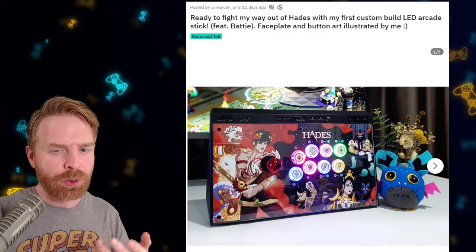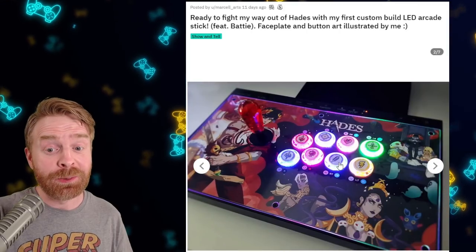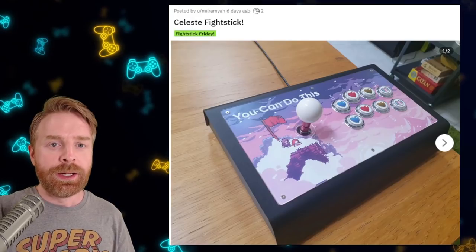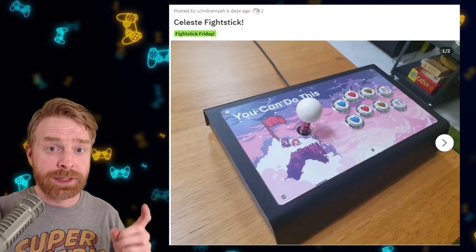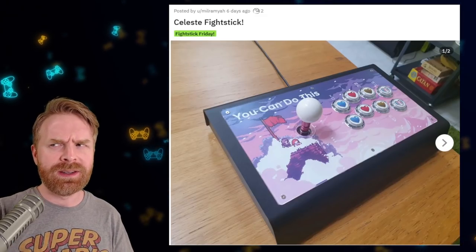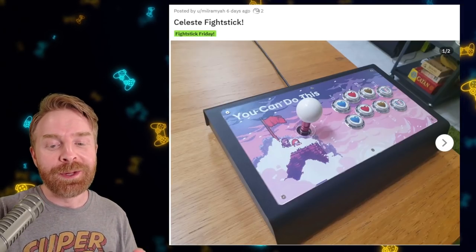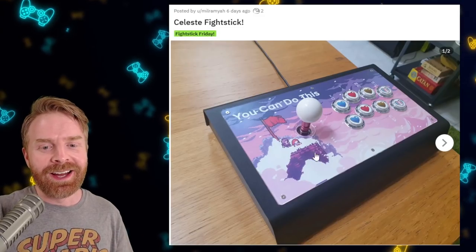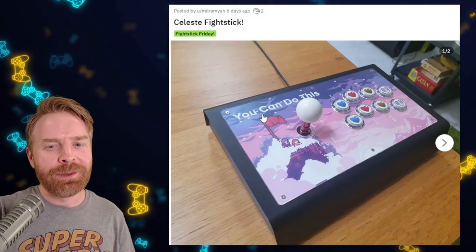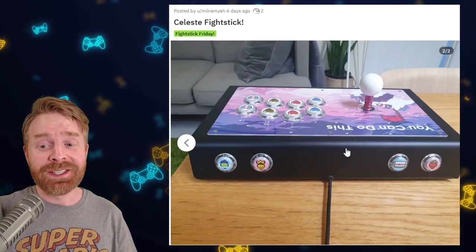This Hades stick gets a shout out because of the cool artwork and smart button inlays. I like the LEDs and what they went with for the button inlays. Overall, if you're a Hades fan, you might like this stick. Now if Hades isn't your thing, maybe Celeste is. This is a very hard platformer, but a rewarding platformer and one that I recommend trying out — I actually think it's on sale right now. I think Hades is on sale right now too. Pick up both games. Anyways, this theme is nice. 'You can do this' — I like that text. The game can be frustrating at times, and that would be a nice reminder. Overall, this is a nice themed stick.